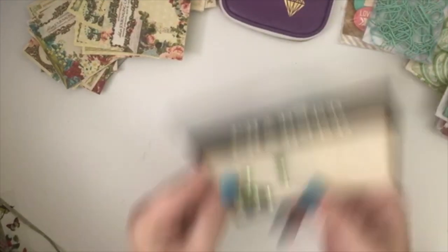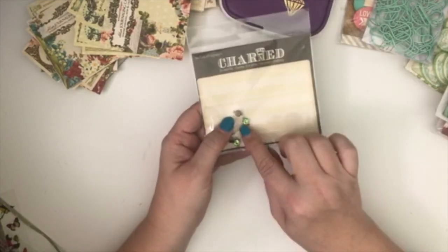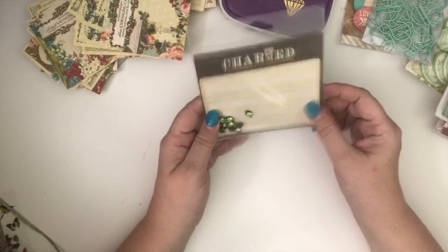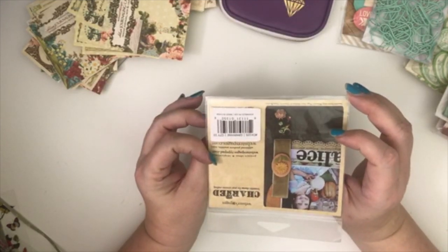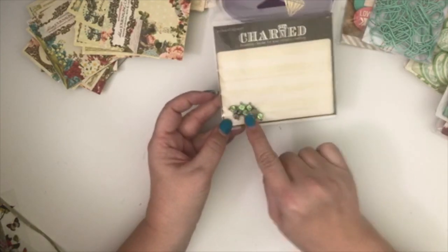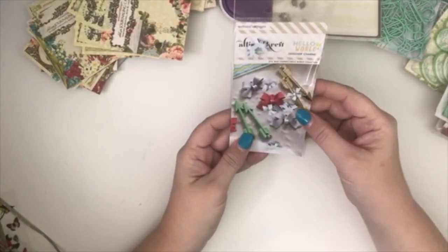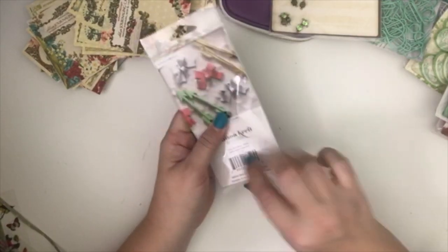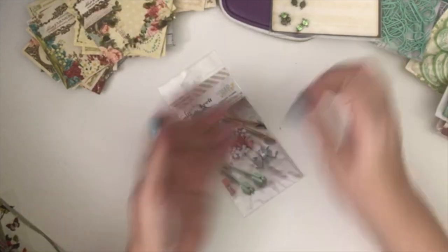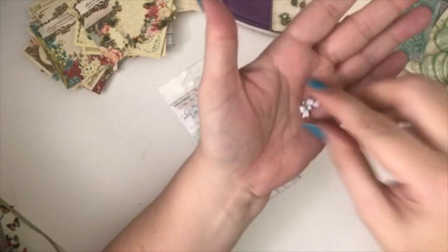Okay, let's see — we've got some gemstones here, some green little gemstones. Seems like a really big packaging for that tiny little thing of gemstones! And then oh, these are cute little bow gems — those are really sweet, I like those a lot.